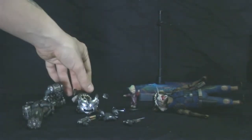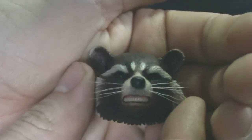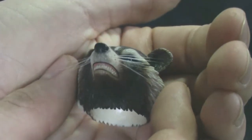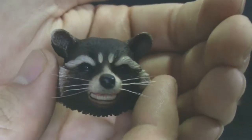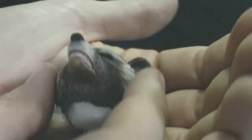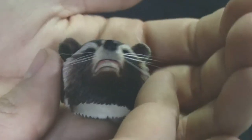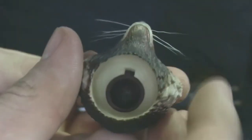Now the exclusive accessories — first is another expression, this is him kind of grinning. I wasn't really sold in the photos that I saw; it looked kind of off. But in person it does look a lot better. It's got the same great details on the whiskers as the other one, and of course it just pops right on, pops right off. I do like him all angry and screaming for the next accessory.